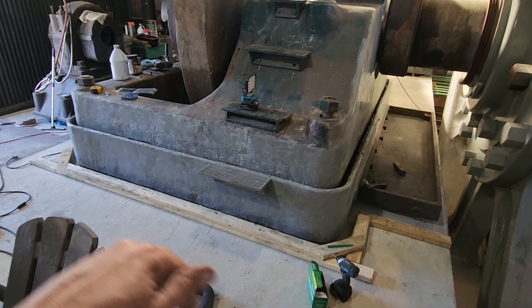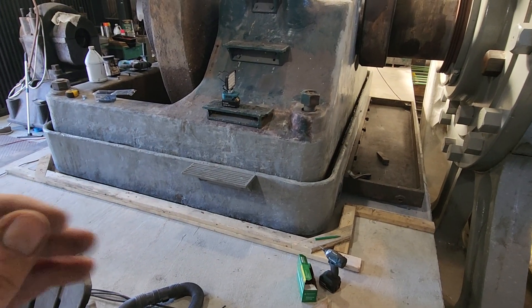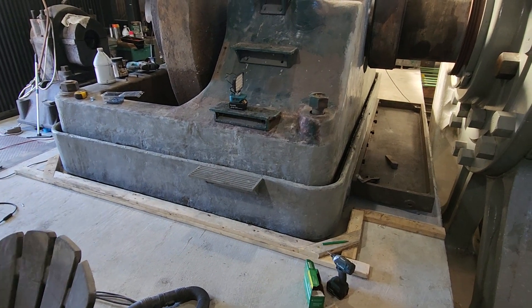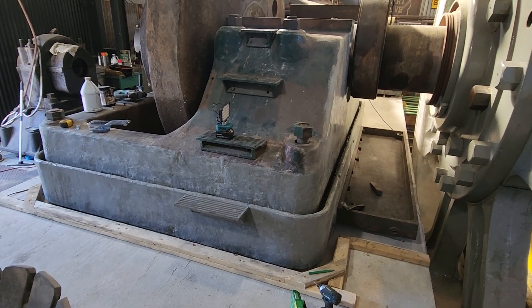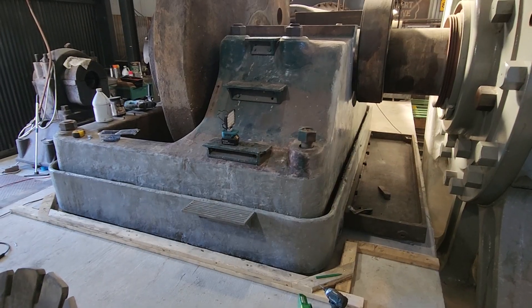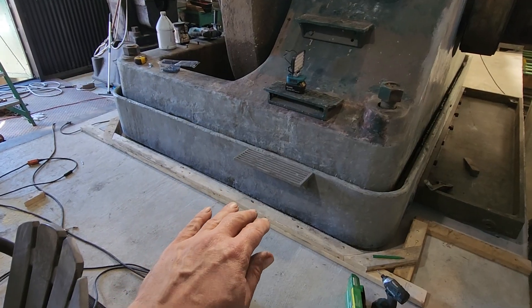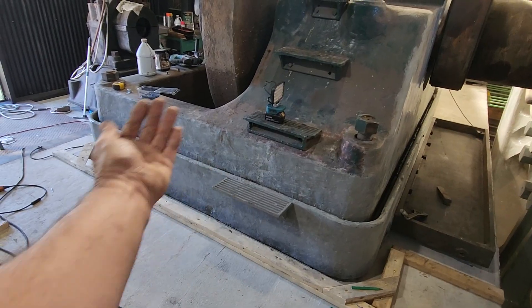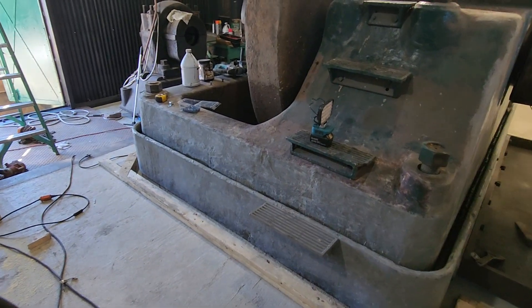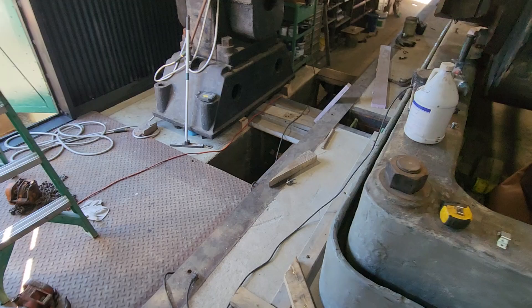As the concrete sets up and contracts a little bit, it will break right along the saw cuts instead of just randomly across the pad. The non-shrink machinery grout we're going to use has an agent in it that causes it to expand a tiny bit when it sets up — about 0.002 percent — just enough so that when we pour the grout in and it fills that entire space, when it sets up it doesn't shrink away from the casting.